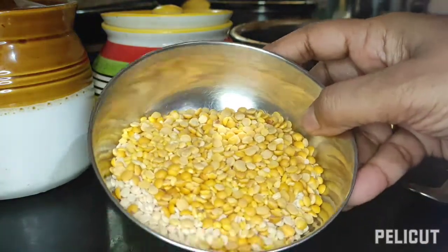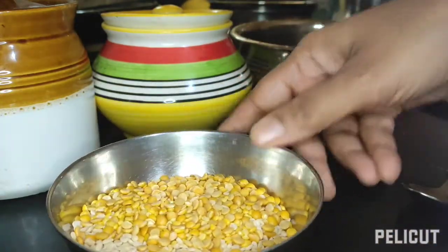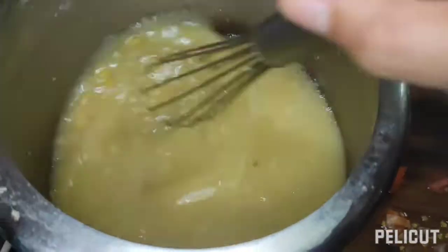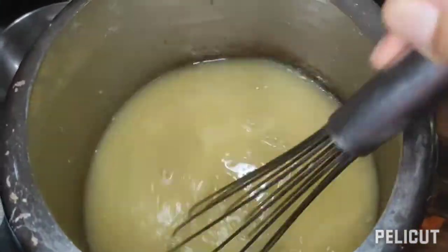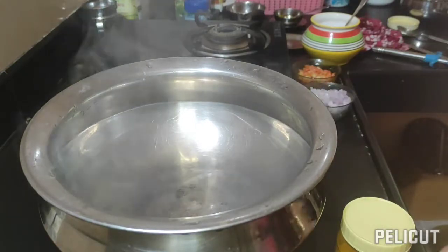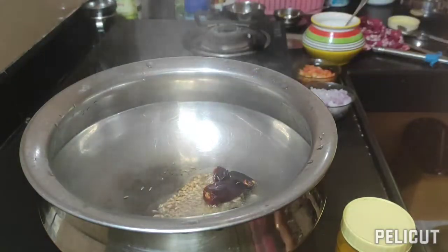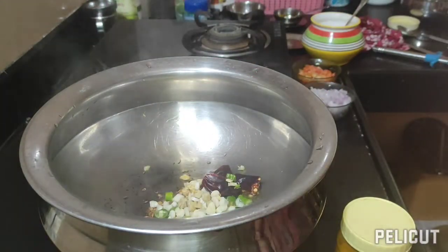I'm going to cook this using three times the water and a bit of oil, and pressure cook it for two to three whistles. Just smash the dal properly. Then add oil in a pan, add red chili, cumin seeds, green chili, ginger, and chopped garlic, and just sauté it for a few minutes.